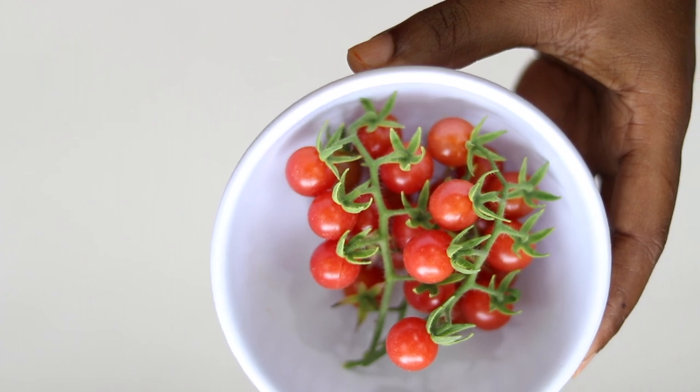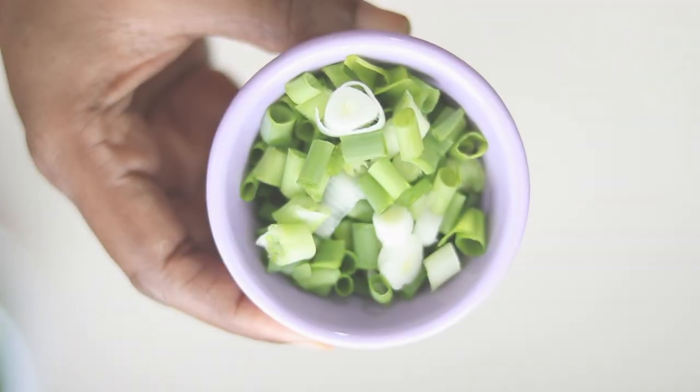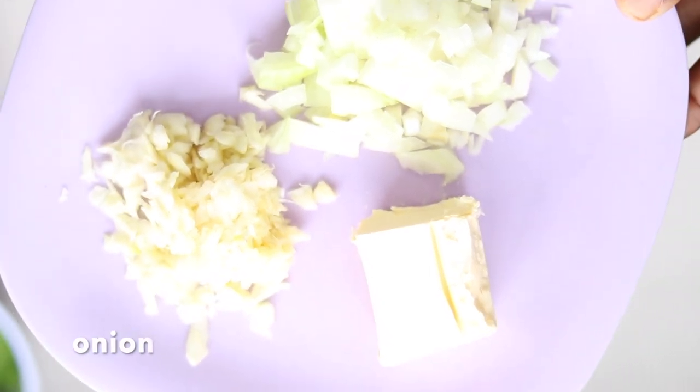I'm going to need some tomatoes, some sweet peppers, some chives or green onions, some balsamic vinegar. I'll be using some garlic, onions and butter.